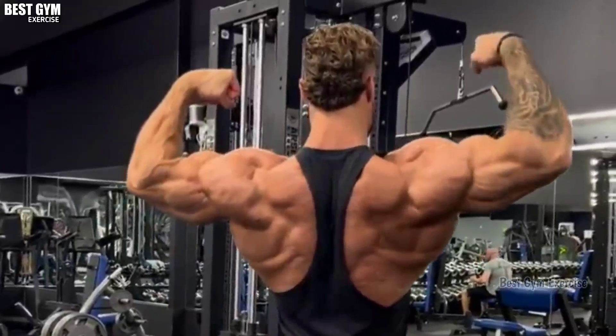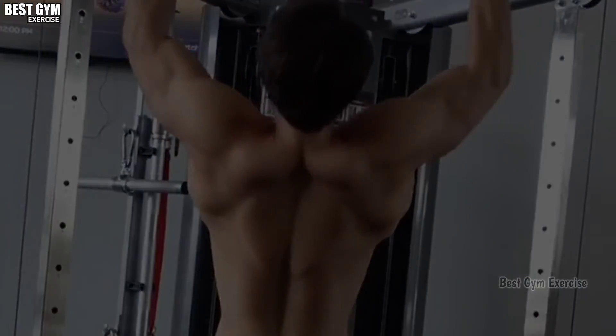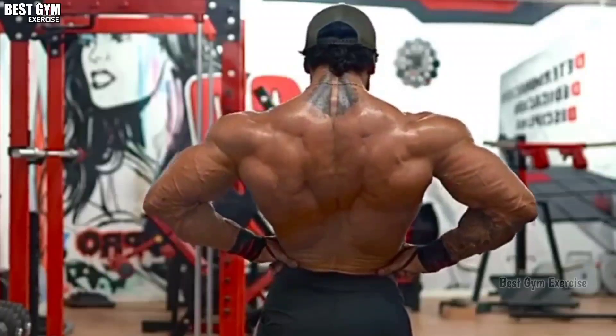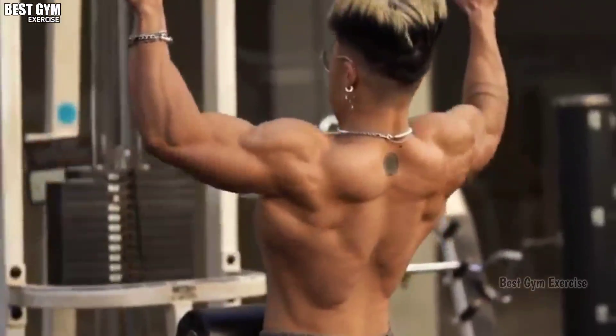Friends, this was your back workout routine. You must follow this routine for 12 weeks so that your back gets a good shape and size. If you liked this video, then like, share, and subscribe to the channel for similar videos. See you friends in the next video. Bye bye.